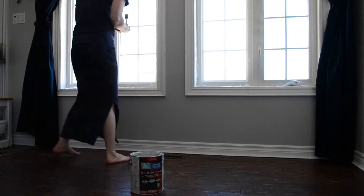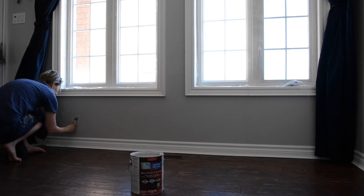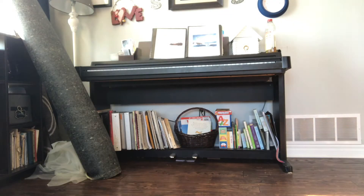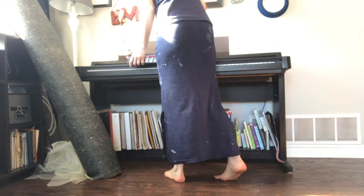Now there wasn't as much painting to do here because it was just pretty much right where my end tables come. So I just fixed those up really quickly and then moved on. And then I did the same thing over where my piano was.